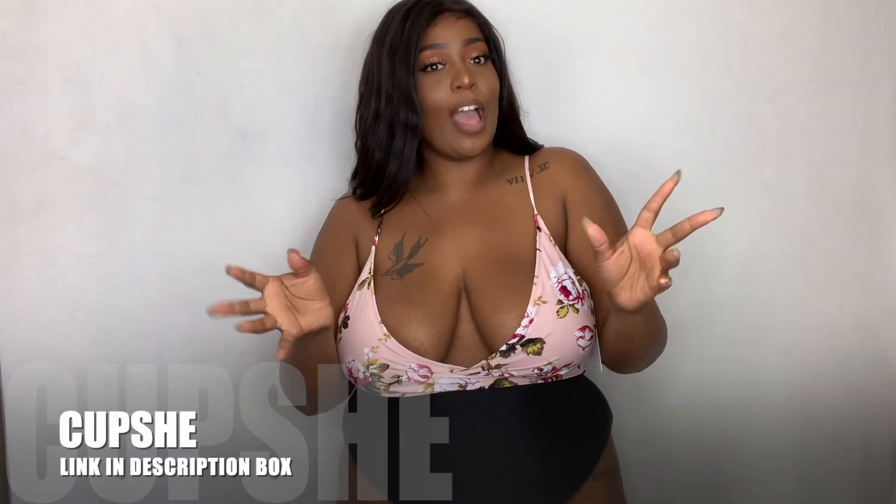Hi guys, welcome back to my channel. Today we have another try-on haul from my absolute fave swimsuit company. They're here for every single type of swimsuit that you need. Today's theme is the more modest mommy. The swimsuits are a bit boobalicious but more modest than I would normally choose — more full coverage bottoms, less cutouts, a little more simplicity. We still feel cute and sexy and comfortable on the beach.